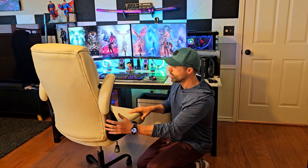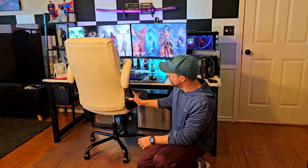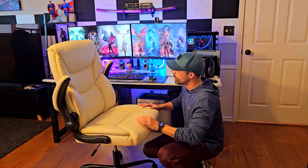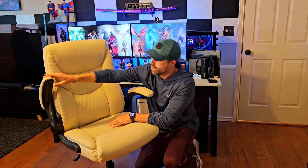You can remove the armrests to put the chair in a compact position underneath your desk, which I think is pretty cool. Having this feature for saving space is something really nice.